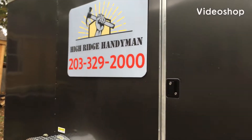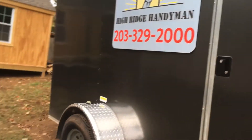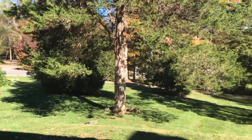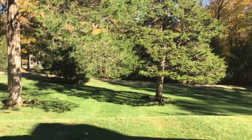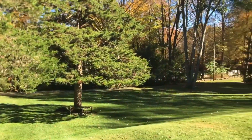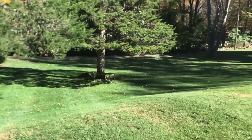High Ridge Handyman's in the house with my boy Sonny. What's going on ladies and gentlemen — it's a beautiful Saturday morning. Got a job, very nice piece of property, a town away from mine. And again, no job is too small for High Ridge Handyman.